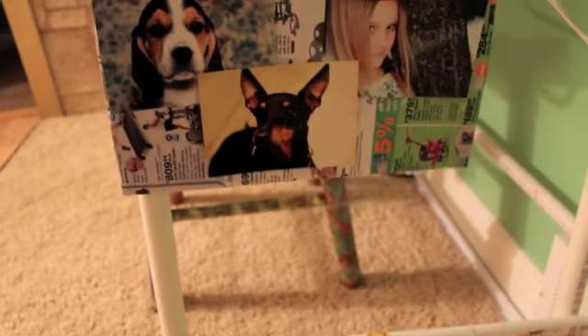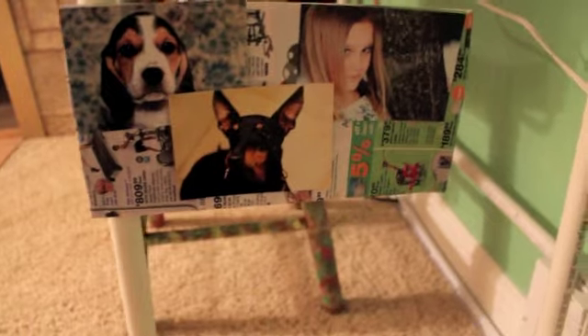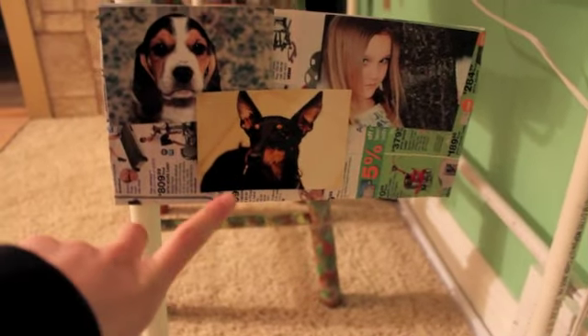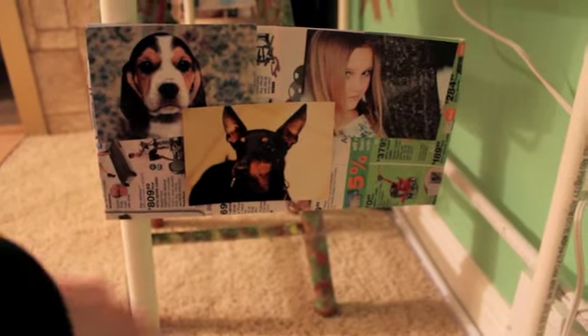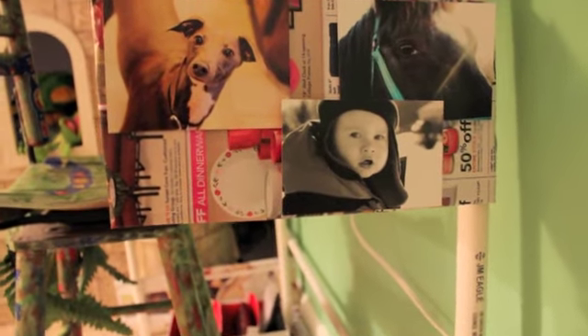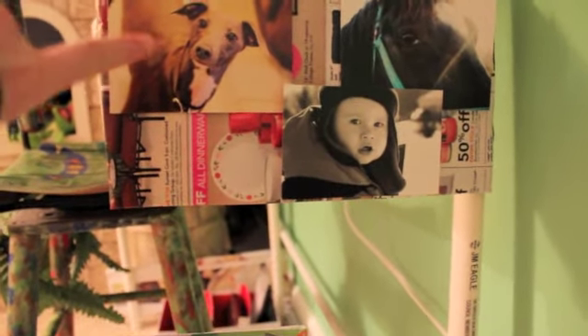This right here is pictures that I took — that one, that one, and that one. And that is one of our dogs. And these are some other pictures that I took. That is my dog right there. And that's my cousin, and that's our grandpa's horse.